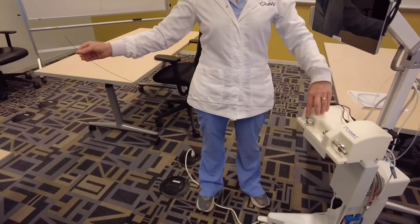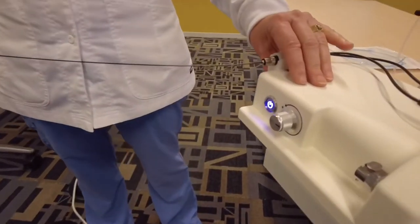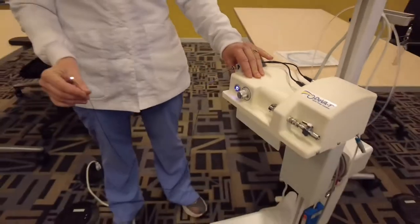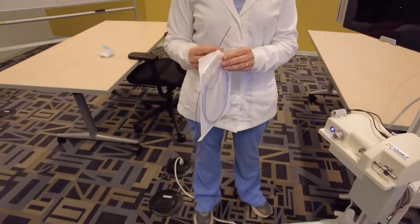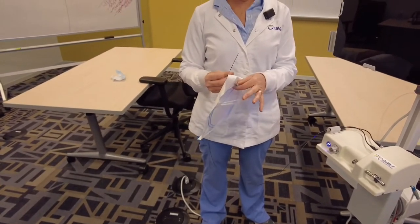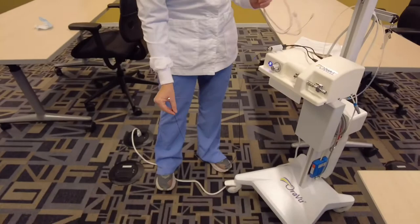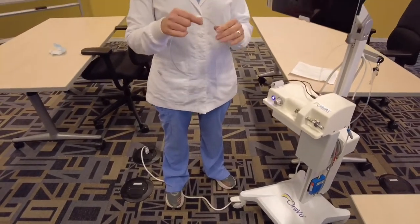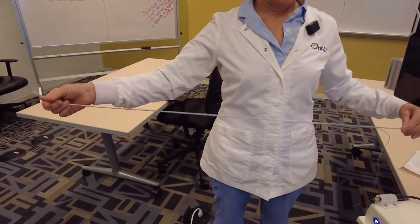Holding the fiber, I suggest you turn the Diva on so you have light at the tip of your fiber, and then open up your sterilized sheath. Once you pull out your sterilized sheath, you want to stretch it out a little bit to make it nice and long.